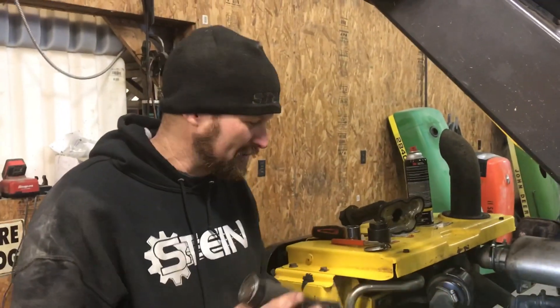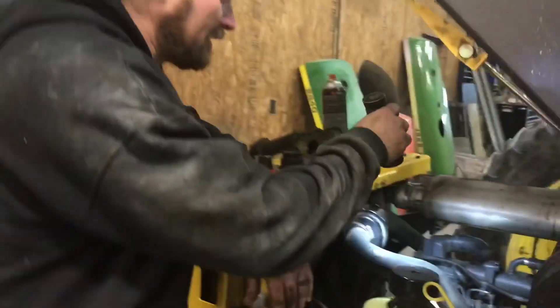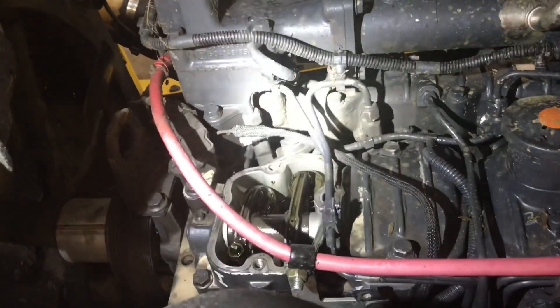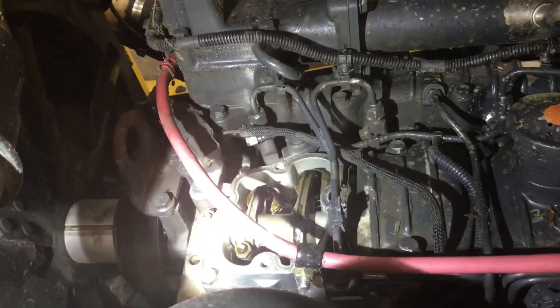These are not always complicated to do once you figure out where they're pinned at. Anytime you take an injection pump off you should pin the engine to TDC number 1. In this case we actually took the valve cover off, and to figure out exactly where it was, we turned it until the valves were loose — that's how we knew it was on TDC number 1.